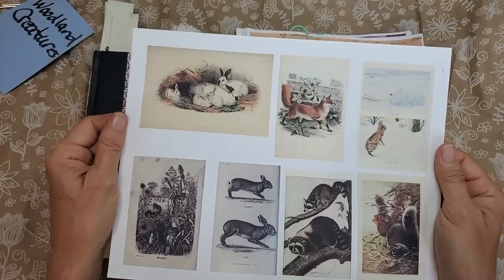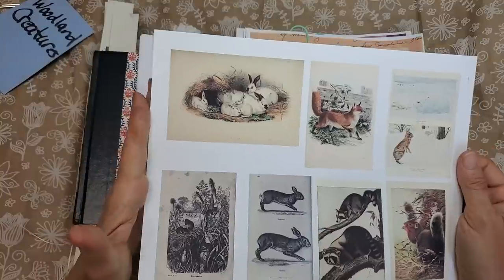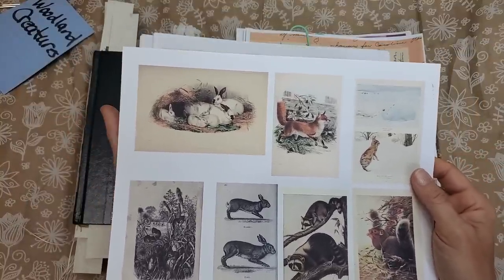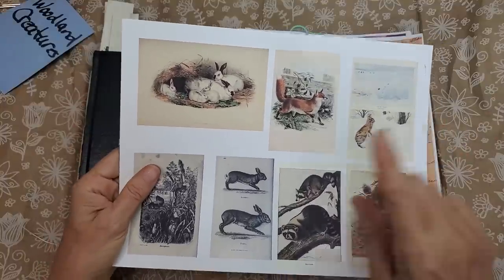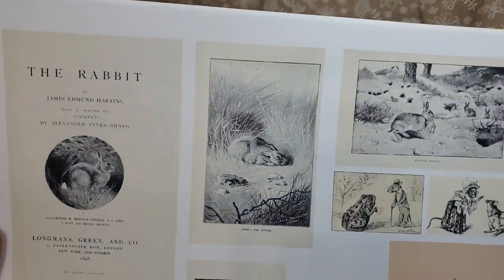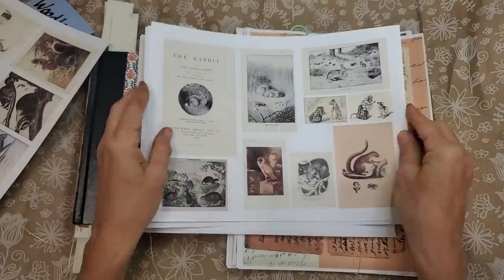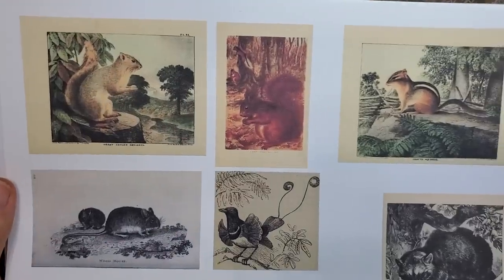They have enough structure when printed on cardstock to work as pockets or tucks. If you don't have cardstock, you can use regular copy paper and back it with something like junk mail that has a little bit thicker substance. You can also print them out on regular copy paper — let me show you what they look like, different images of all beautiful Woodland Creatures, all vintage, very old images.